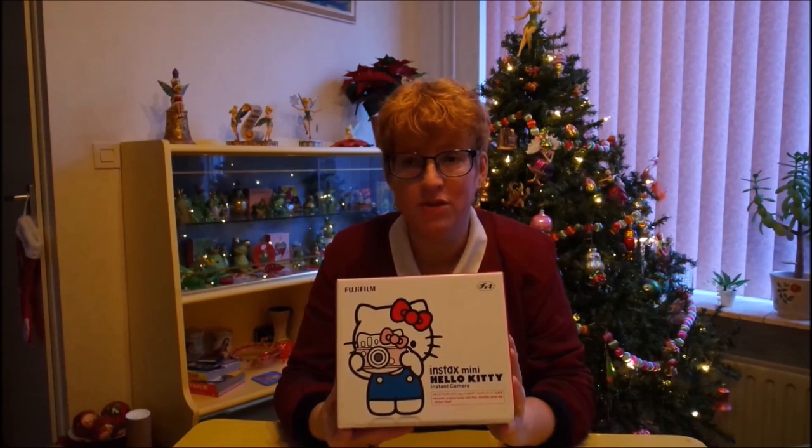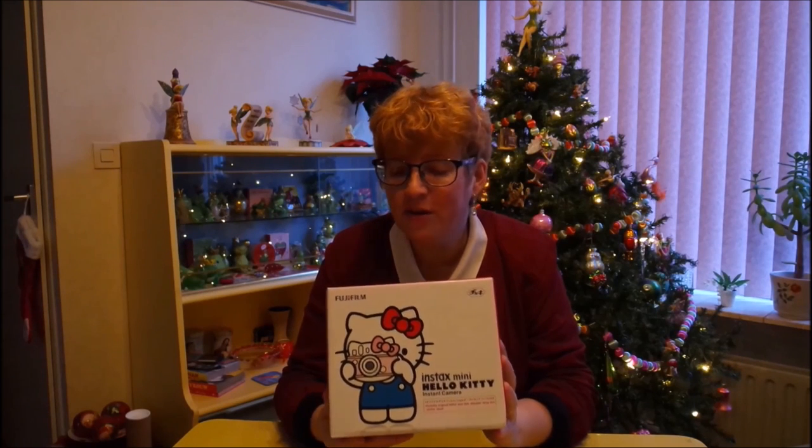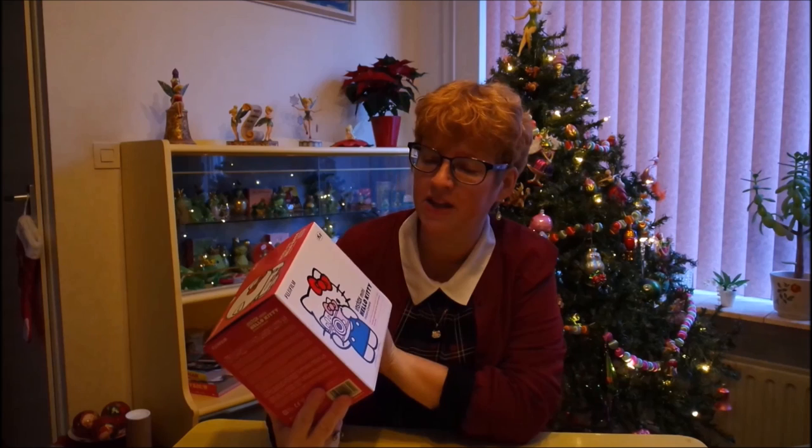I saw it online a few weeks ago — actually two weeks ago — and I thought I have to have that. It's so adorable. I just instantly fell in love with it, but I couldn't get it anywhere, so I searched and searched the internet.